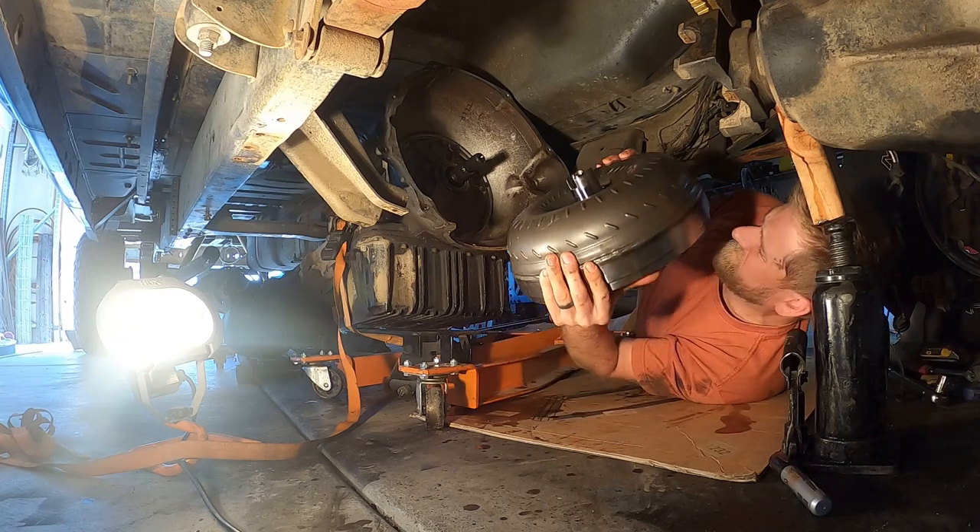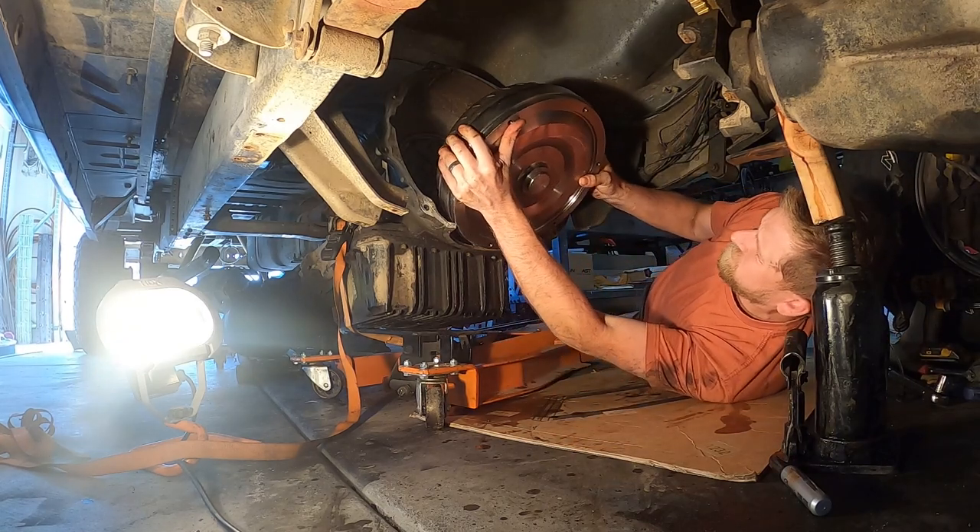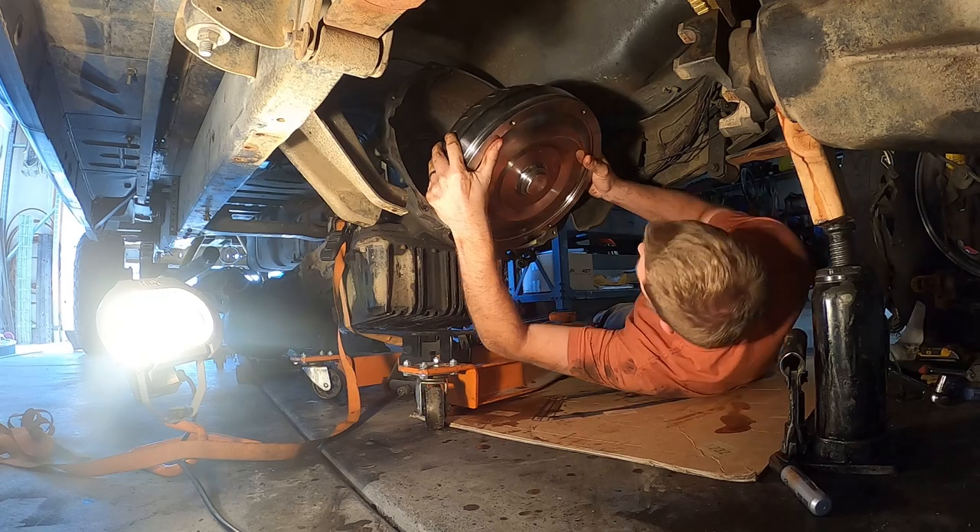What's up guys, welcome back to The Decent Garage. Today's going to be somewhat of a short video but an important video. Last video you guys saw that I installed the new Suncoast torque converter on the truck and I've put a few miles on it since, and it's been great so far.